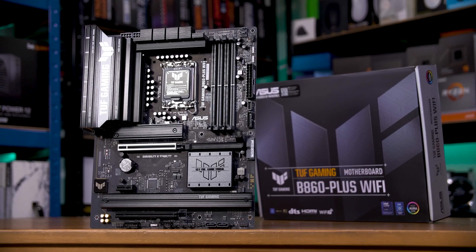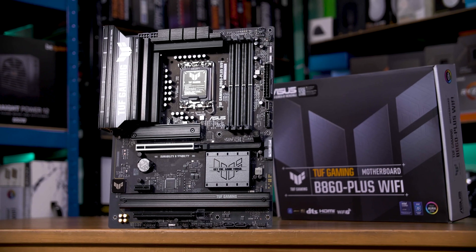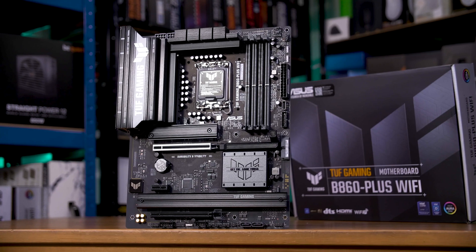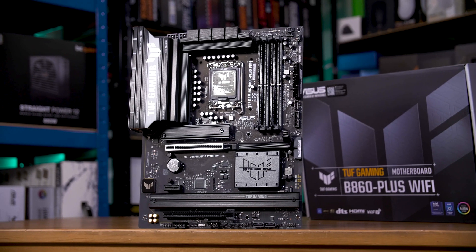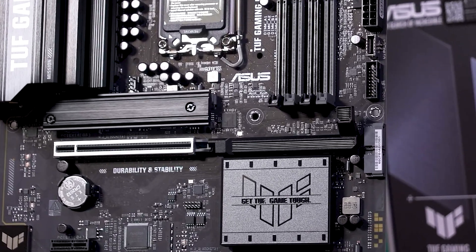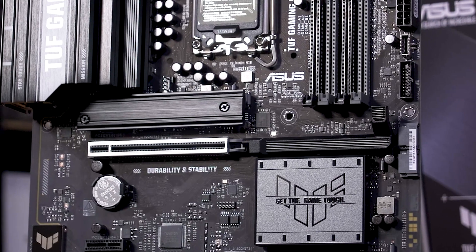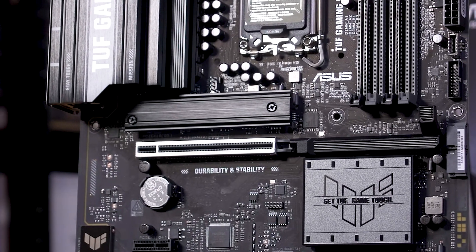This B860 Plus WiFi has everything I've mentioned: the overkill VRMs, 2.5 gig ethernet, WiFi 7, triple M.2 slots, and memory overclocking support. It even has some nice features like ASUS's easy PCIe slot lock — a new design that I assume is a bit easier to manufacture, being a single piece of spring-loaded plastic that means you can more easily unlock and remove a GPU should you need to.